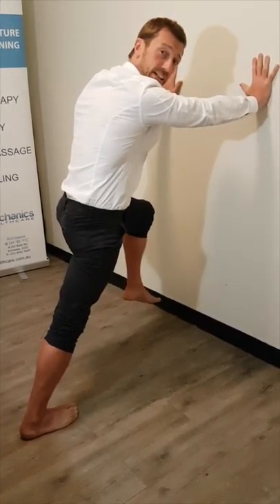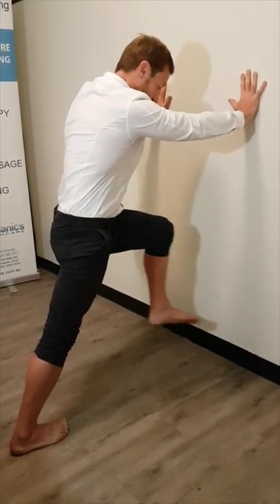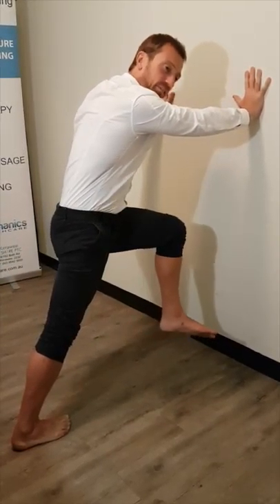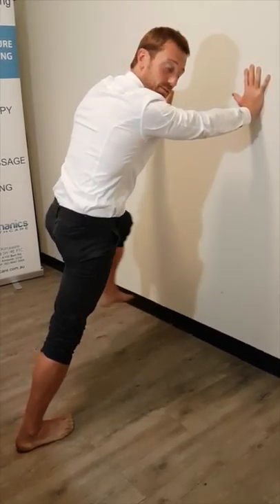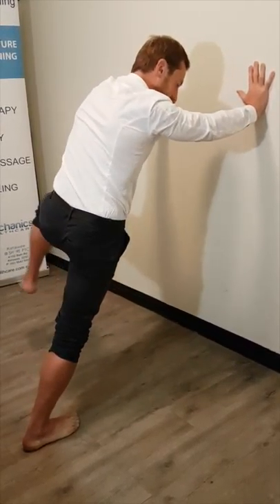Keep that same posture so your back leg's straight, your heel's down into the ground, your foot's pointing dead ahead, your chest's up nice and proud. Now you're going to start to drive in more of a rotational vector. You'll start to feel your foot kind of distort around on the floor. Just make sure that heel stays down — that's the most important part. And you're still sensing a bit of a stretch through that calf.